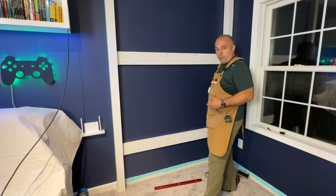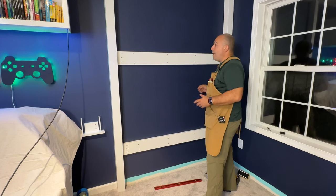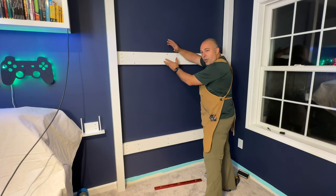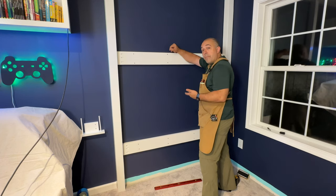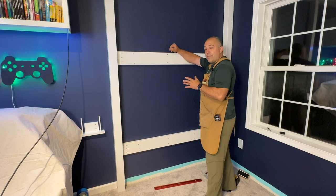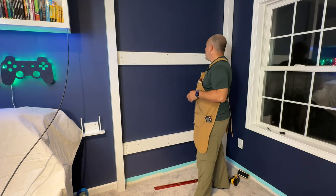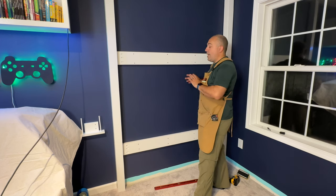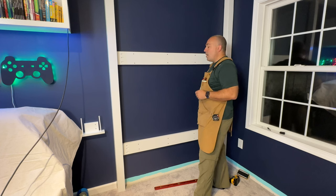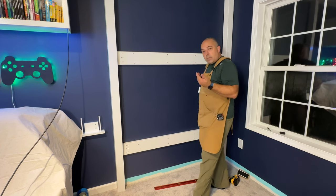Obviously all these screw holes aren't that attractive, but it's what's holding this into the wall. The mattress is actually going right here, so you can ask: do I have to cover these over? No — most of it is going to be hidden. You definitely can choose to do that. I'm going to play it by ear, build everything, see how it looks. If it's something that's obvious, I'll go ahead and plug it or put some sort of covering over it. But for now, let's just keep moving along.